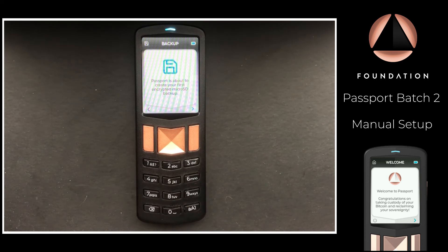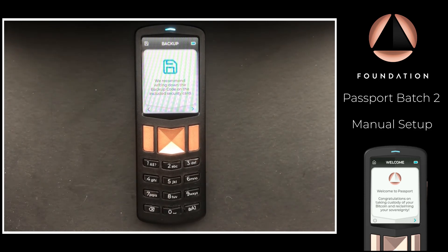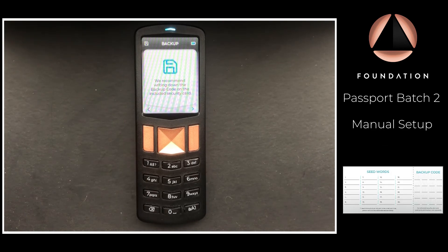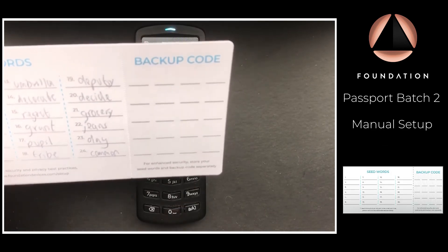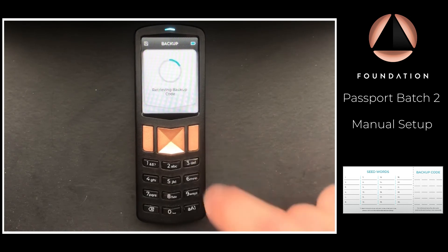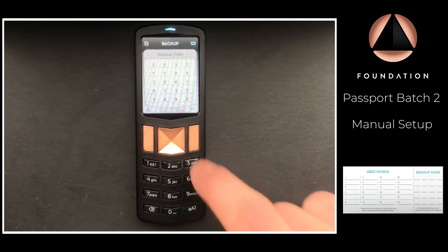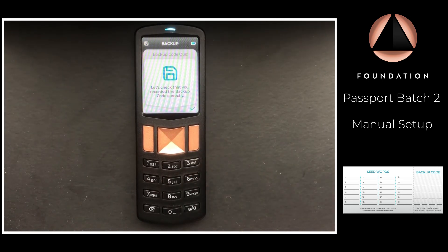Passport will now prompt us to make an encrypted SD card backup of that same seed. That backup is encrypted by a 20-digit code which Passport will show us and which we need to write down on the same card provided with the device. Passport will then ask us to re-enter that 20-digit code to ensure we have written it down correctly.